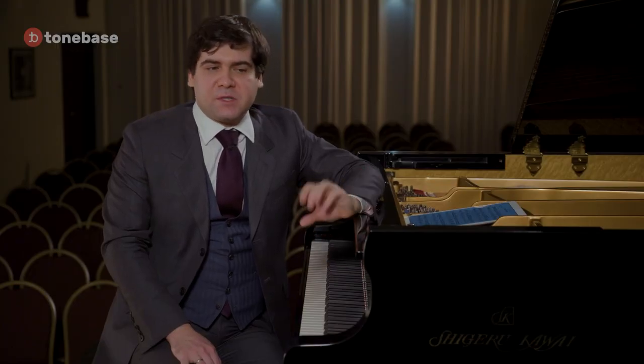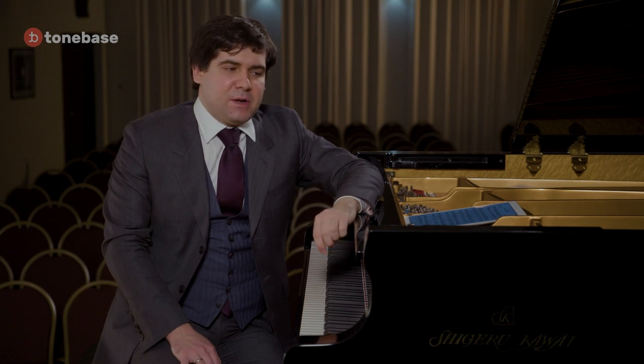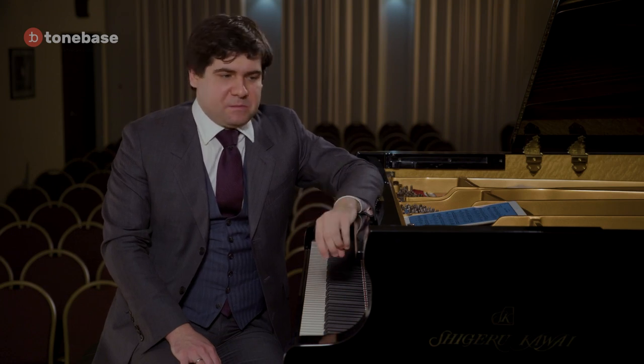Vera was very well known — very famous for being one of the most outstanding performers of Chopin's music. My first Chopin lesson happened when I brought an opus of Chopin mazurkas. Let me demonstrate to you this one.